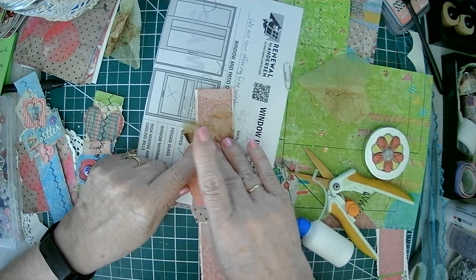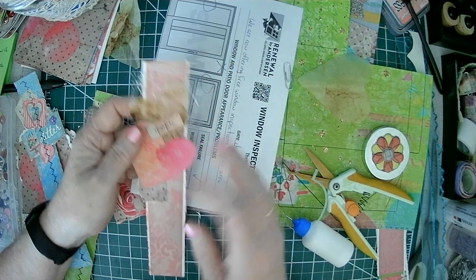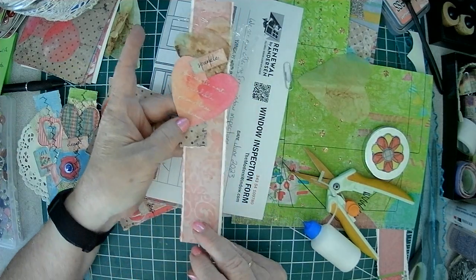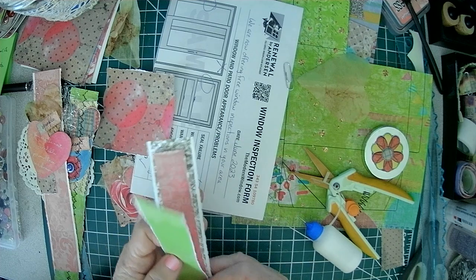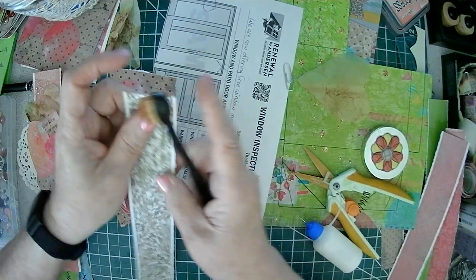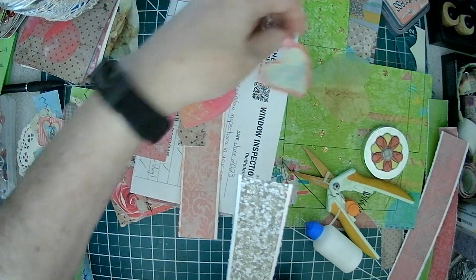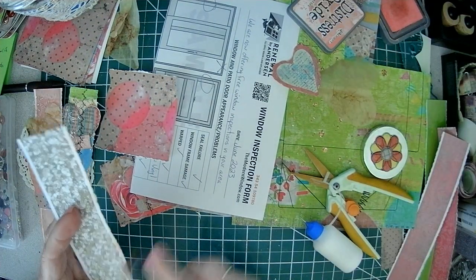After we sew down here, we could put some pops of bling — because that really makes it shine. The stitching really helps. So here's one — that easy. Let's try this color, which I don't know what this color is. I ended up putting a pink card on there. That's okay, there's enough contrast. We can change our mind — that's all good.